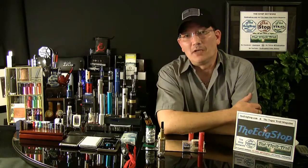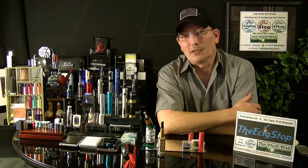Thanks for watching. If you have any questions, just look me up in the forum. And as always, you stay on the vapor trail.